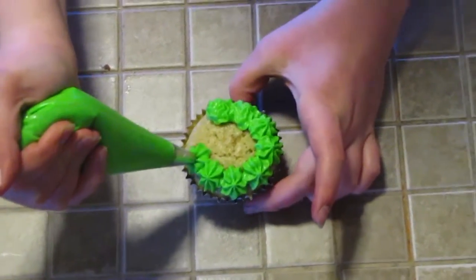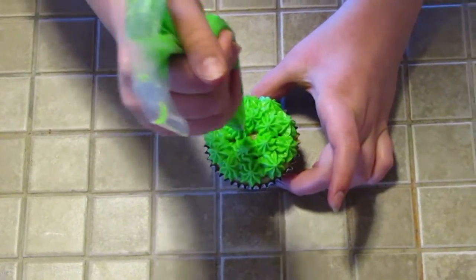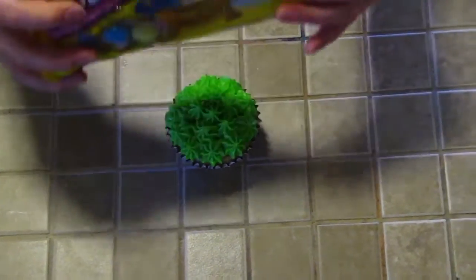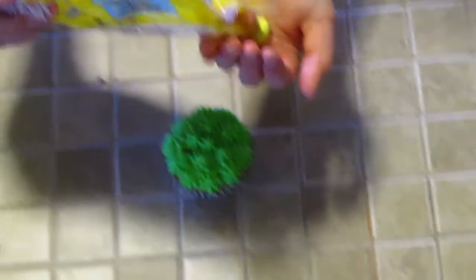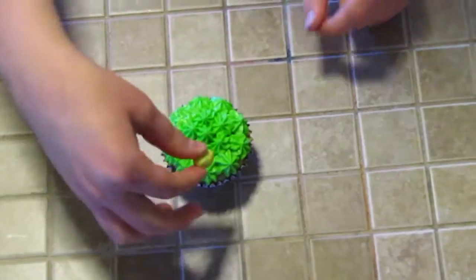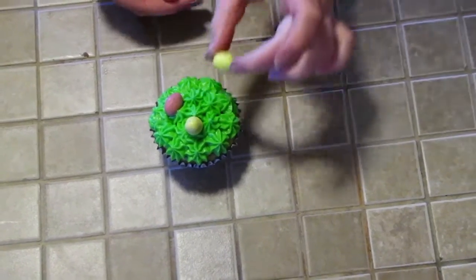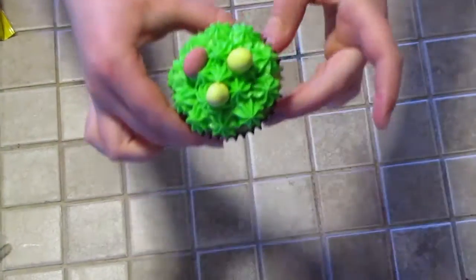Go all the way around the cupcake until it's all the way full with frosting. I've just put three more little dollops on. Now we're going to take our robin's eggs and pour a couple into your hand — it doesn't matter if a couple roll away, we can just have those later. Put them on your cupcake in whatever pattern you want; I suggest about three. It's very simple and very cute.